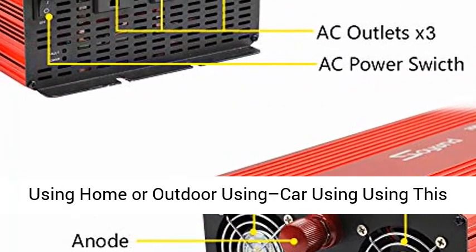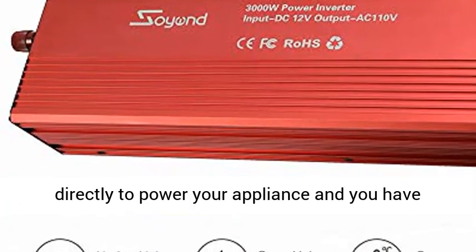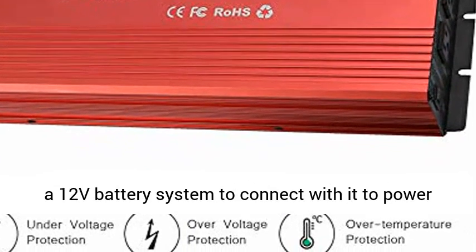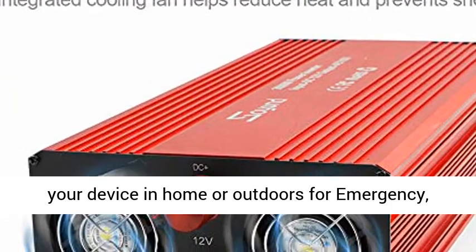Can be used for car, home, RV, and solar. Car Using: Connect your car battery directly to power your appliances and you have power on the go. Home or Outdoor Using: Just need a 12V battery system to connect with it to power your devices at home or outdoors.